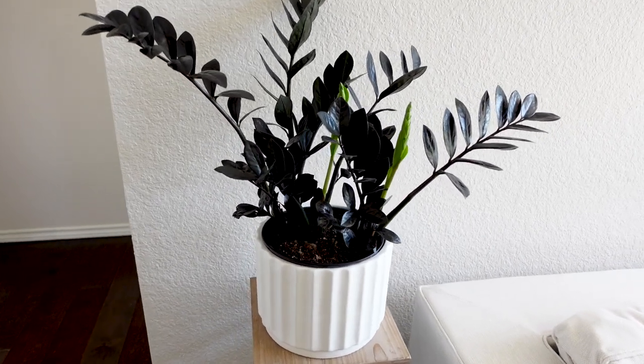I just moved my raven ZZ plant - it was on the back of the couch because it was starting to get two new branches, so I put it closer to the windows to encourage those branches. I've now moved it to the other end of the couch on a stand because it is highly low-light tolerant. Once again, that doesn't mean it wants that level of light all the time. I'm a little worried about whether it's going to use up its water quickly enough since it's in a relatively large pot and furthest from the window, so I'll keep a close eye on it.